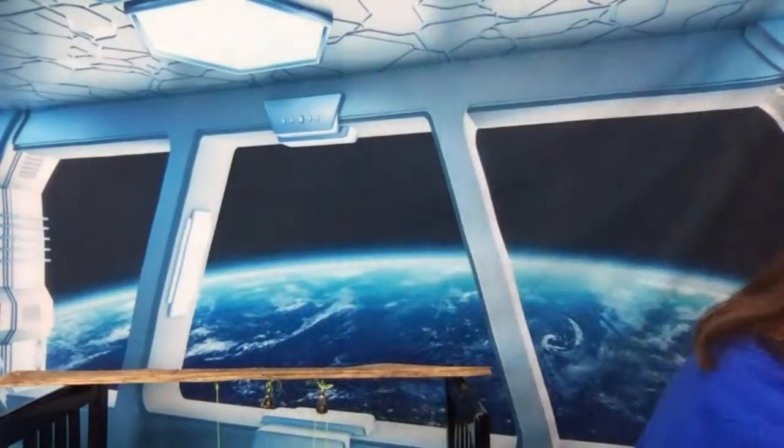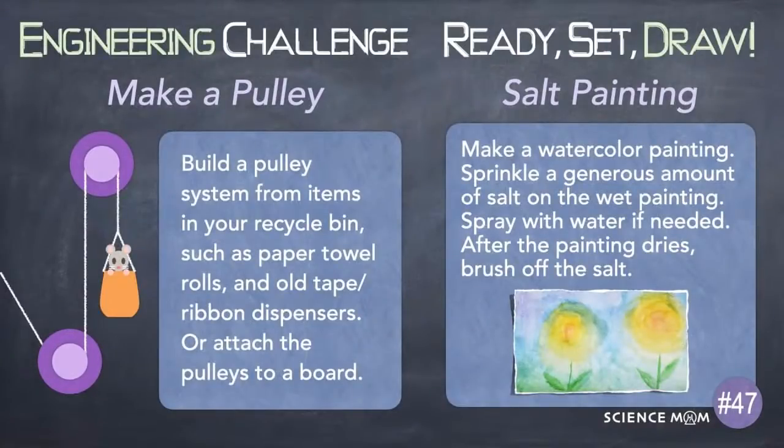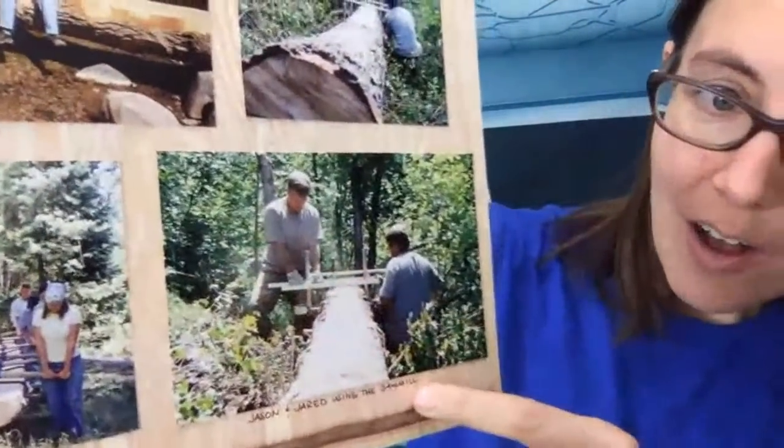That's our math mystery for tomorrow. Quick reminder: our art prompt for today is a salt painting — do a watercolor painting, then sprinkle a bunch of salt on it, spray with water if needed, and after the painting dries brush off the salt. The salt creates really cool patterns with the watercolors. And for the engineering challenge today, make a pulley. When I worked for the forest service — one of the best jobs ever — we would make these bridges using logs.